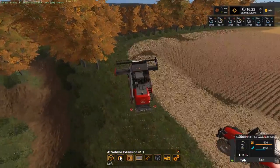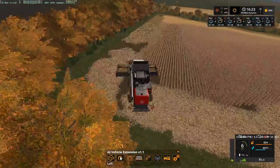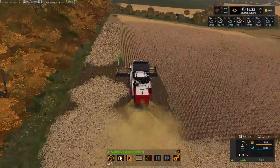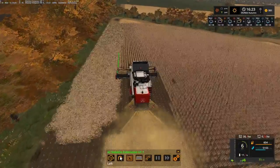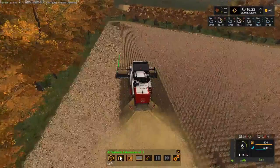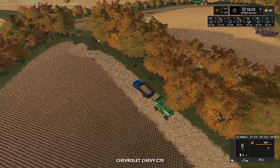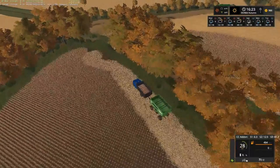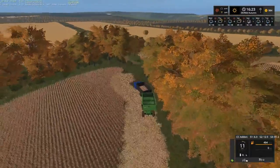Hey, baby girl Val, you okay there? Let's try this again. I probably can make another round. We're going to get our truck up a little bit further.